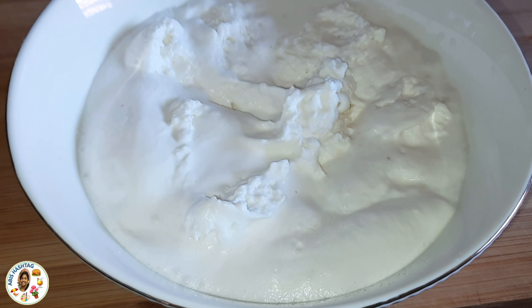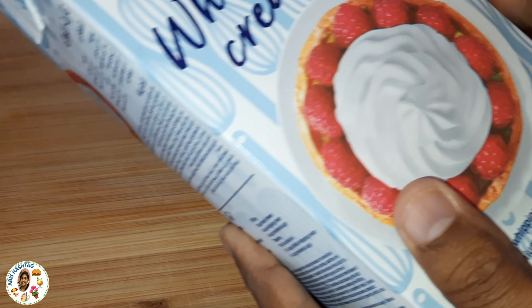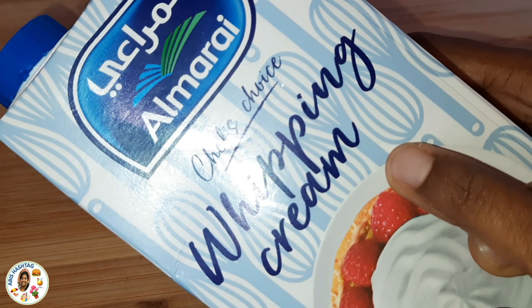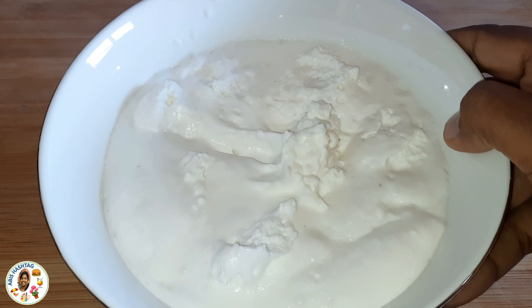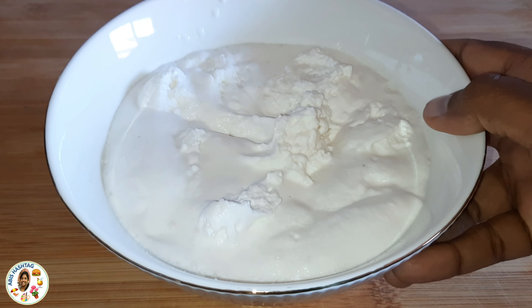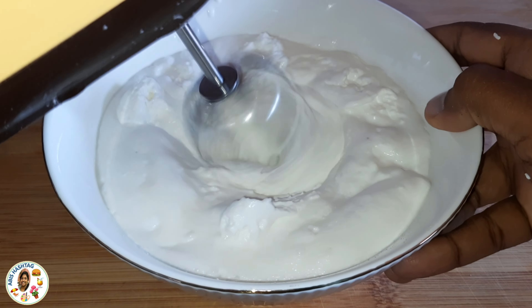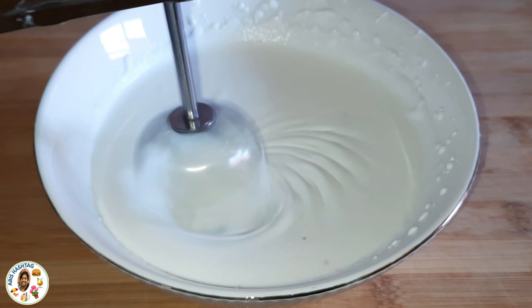I am going to add whipping cream — I am going to use this Almarai brand. I am going to add 1 cup of powdered sugar and add whipping cream.